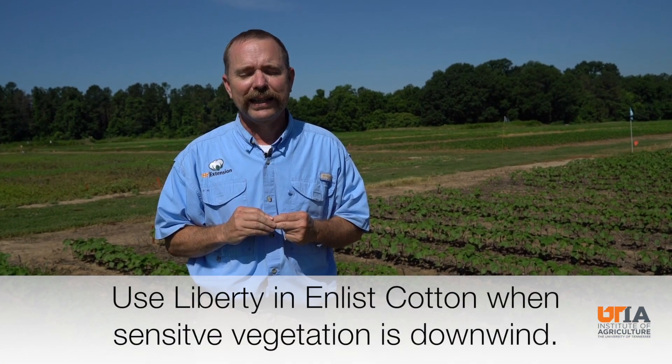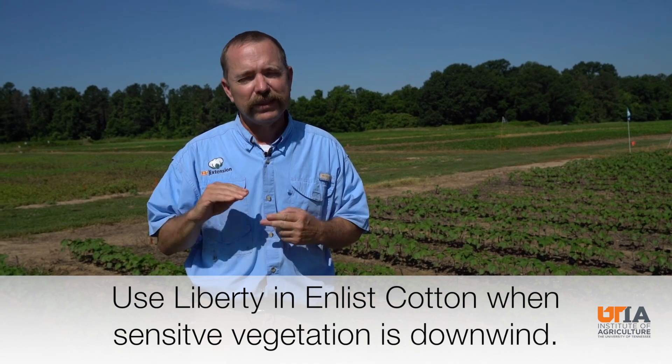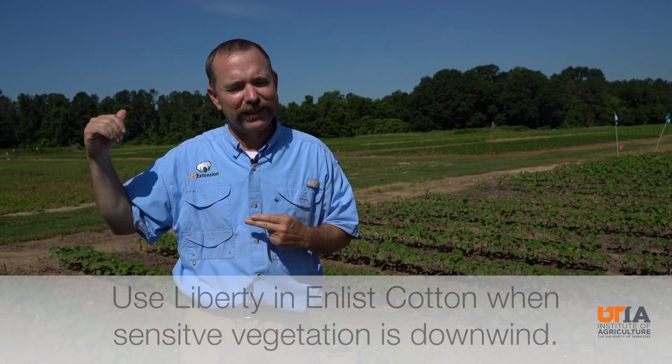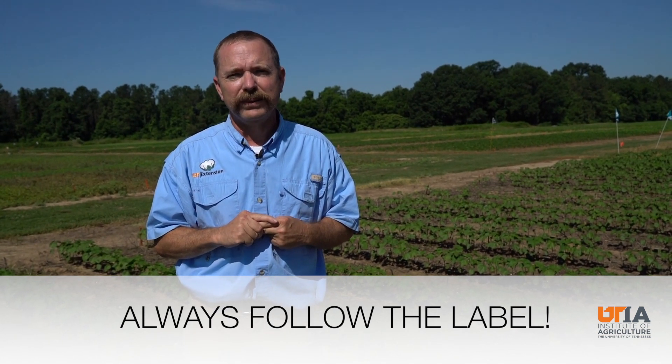There are other alternatives on your Enlist cotton. Liberty is a very good alternative — use it. And the bottom line is right on the label on page 4: if you have a sensitive crop downwind, do not spray. That goes with Enlist, Enlist Duo, Enlist One, Enlist cotton, as well as Extend cotton with Dicamba products. So follow that label.